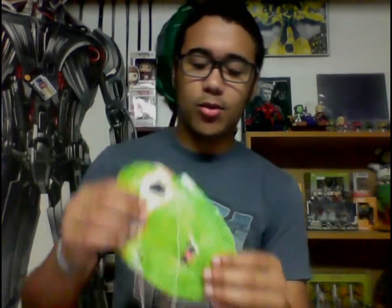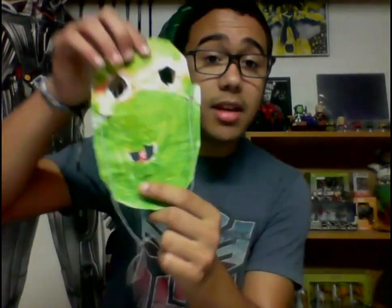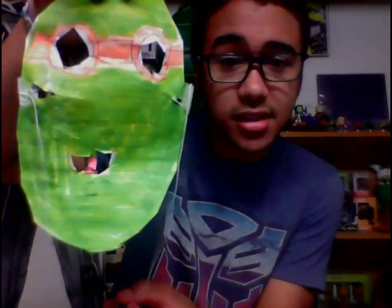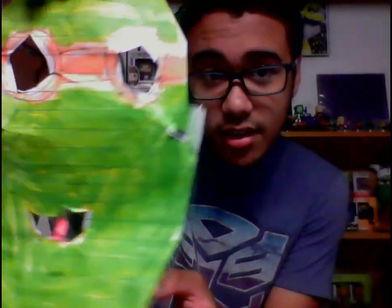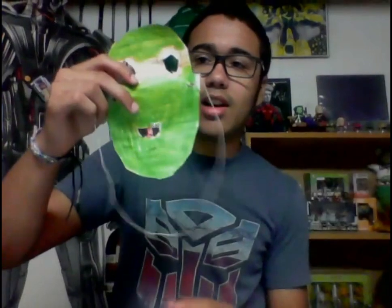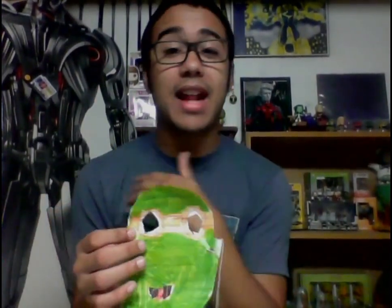About 10-20 minutes later she comes out with a homemade Michelangelo mask — cut it all out, put the strings on herself, colored it. I think that is the cutest thing. I really appreciate it, and it's cool that she just knew that was my favorite turtle without even asking.